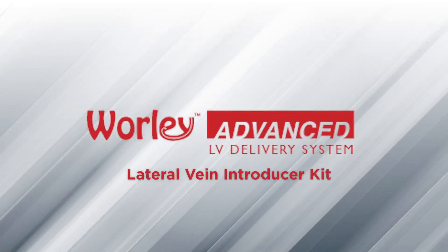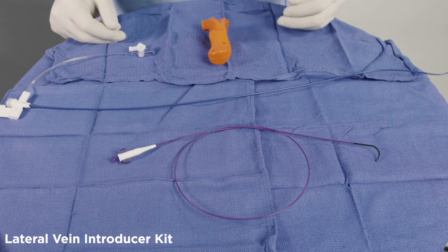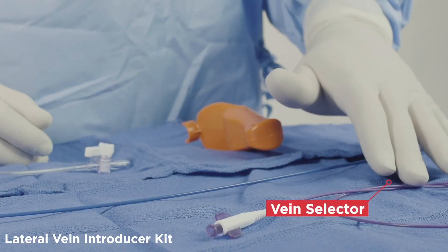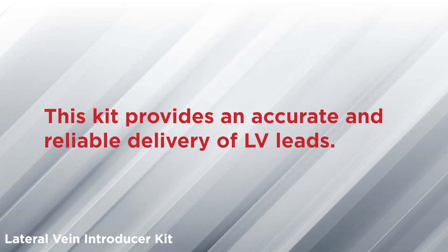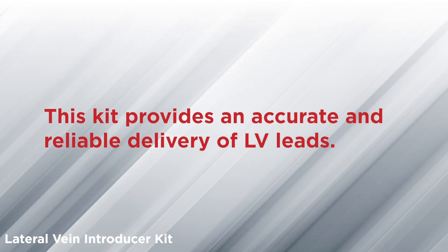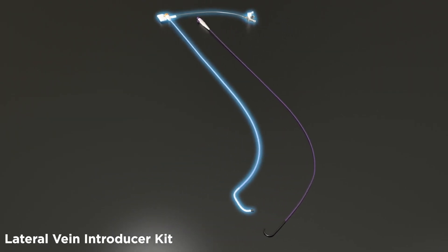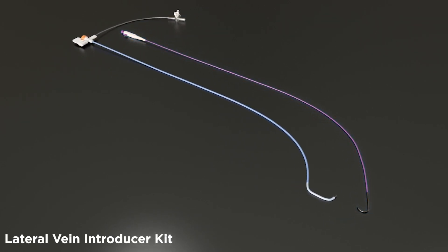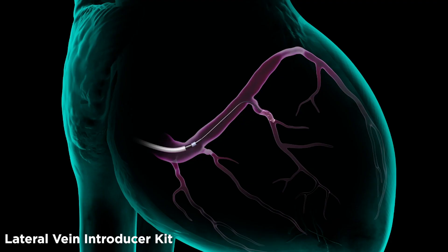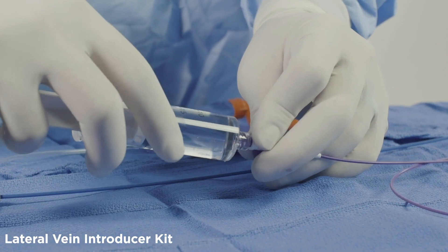The third fundamental component of the Worley LV lead delivery system is the vein selection kit. The kit contains a vein selector, a lateral vein introducer, and a cutter. This kit provides accurate and reliable delivery of LV leads. The lateral vein introducer, or LVI, and vein selector form a unique telescoping support system to help deliver any French size LV lead to the target location. It is recommended to flush all kit components with heparinized saline.